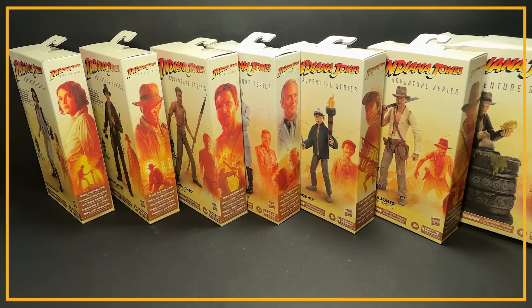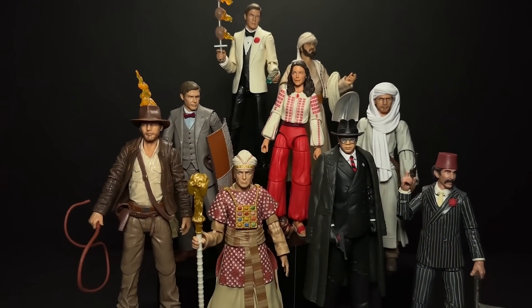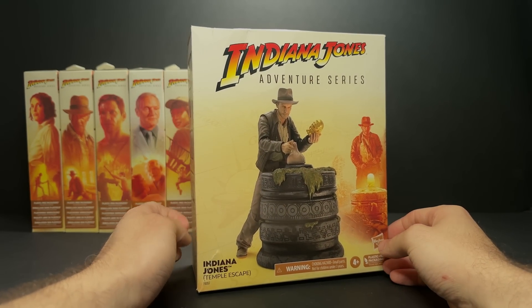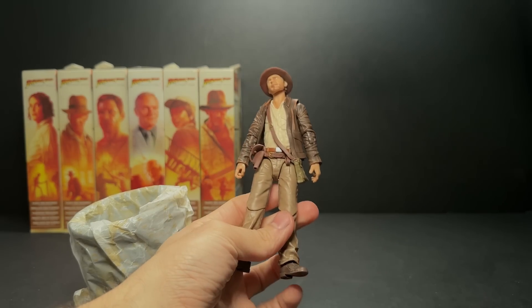Hey everyone, today we are reviewing Wave 2 of the Indiana Jones Adventure Series. Previously, I have reviewed 9 of these figures on my channel if you want to go check out that video. Special thanks to Gary from Return of the Nerd Star Wars for getting these sent out to me early from Taiwan. I will have him linked below in case you were interested in getting some figures early.